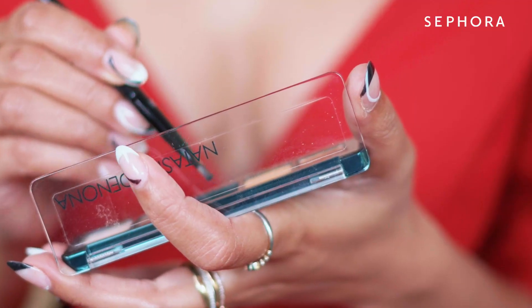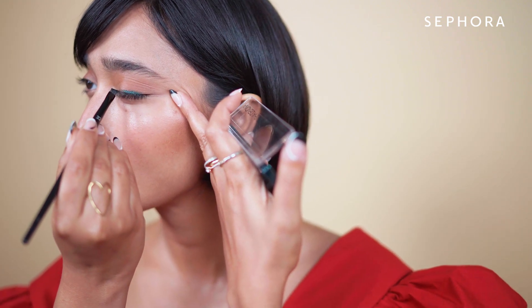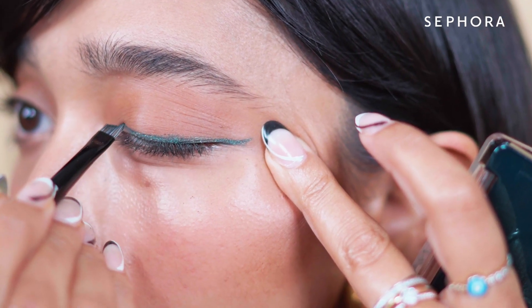Next we have the eyes, which is the most important part, and we are going with the Anastasia Denona holiday palette. We're going with this beautiful green — this palette is excellent for shades that work for both day and night makeup. I'm going to create an eyeliner with this green and create a slight, playful liner — it's sort of festive in a way.